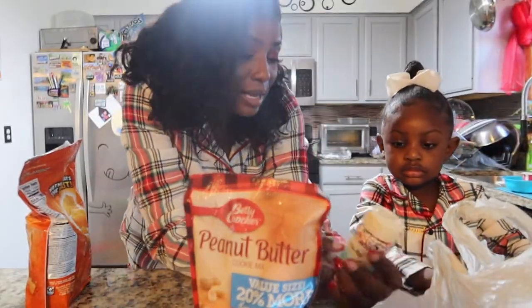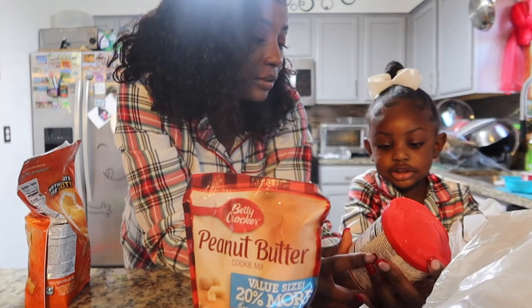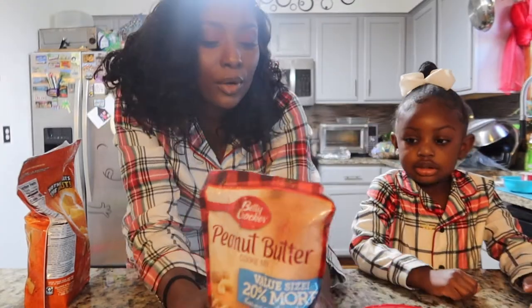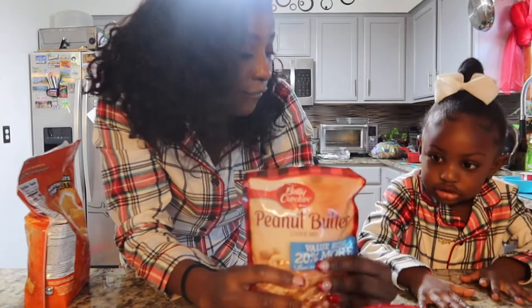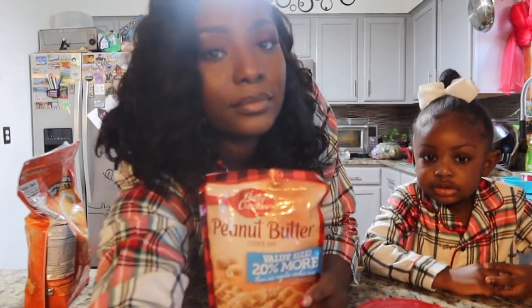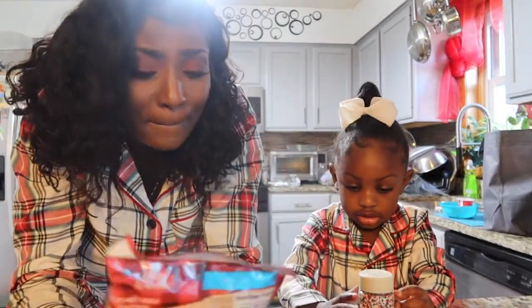What else do we got? We got some sprinkles, we got some icing, some buttercream whipped. We're going to need an egg, some water, and some vegetable oil. Let's go ahead and get our baking on.